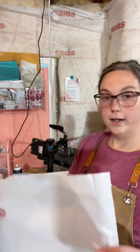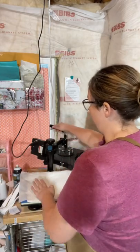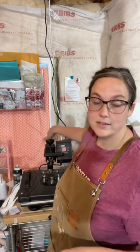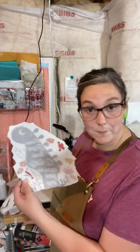I've got my big sheet of parchment paper and I'm going to pre-press my tote bag for 10 seconds. The reason you do the pre-press is because it helps get any wrinkles out, and most importantly it helps get out any moisture that might be in there. Moisture is an enemy of sublimation, so you want to make sure you get all that out.